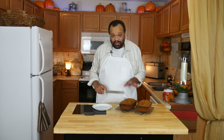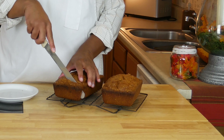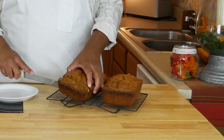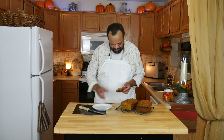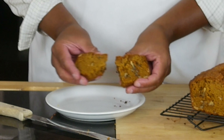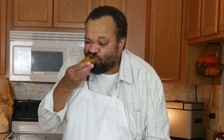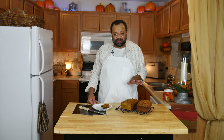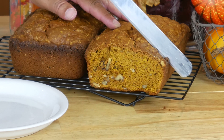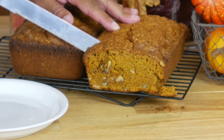Our pumpkin bread took about an hour and 10 minutes to finally get done. Let me give this a nice little cut here — look at that! Let's break it open and give this a taste. That is sweet and wonderful. It has that zingy taste of the pumpkin pie spice. This is a really, really good pumpkin bread.